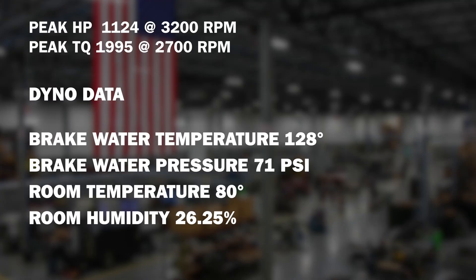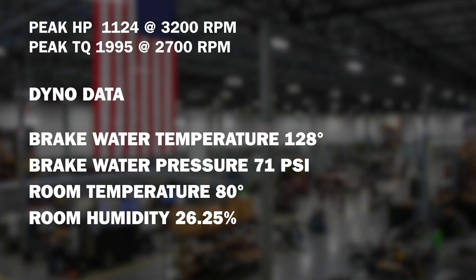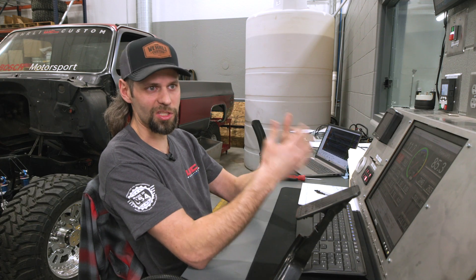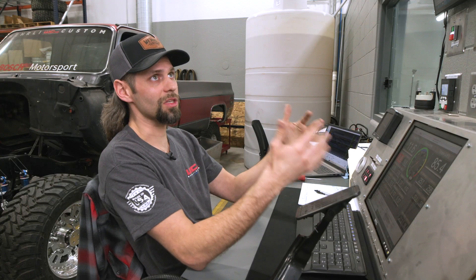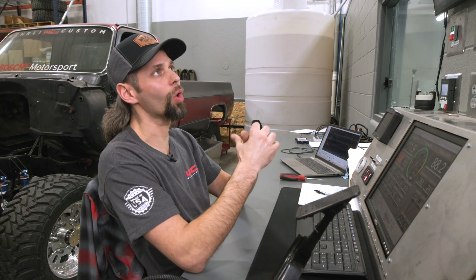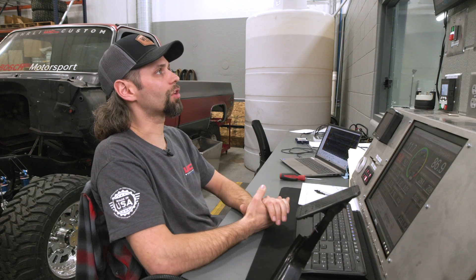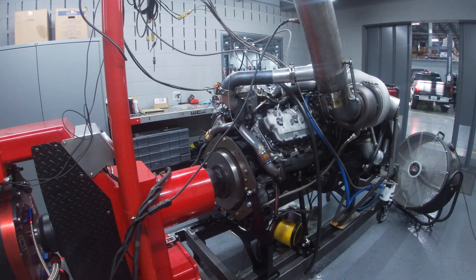The most important thing about dynoing is having consistent instrumentation and equipment so that when you make changes to the engine or tune, you actually know what's happening and it's not an equipment variable. We're watching dyno brake water temperature and pressure to make sure those are consistent run to run — if you boil water in the brake it can lead to inaccurate load readings. During that run we were at about 80 degrees in the room with about 26 percent humidity and a five percent correction factor, which is pretty standard at those temperatures. As the room gets hotter or humidity goes up, that correction factor climbs to account for poorer air quality.